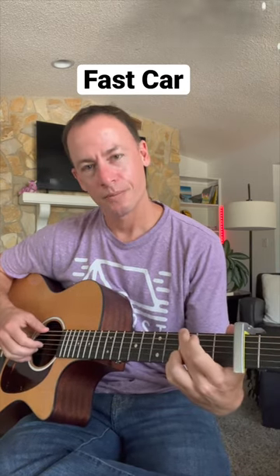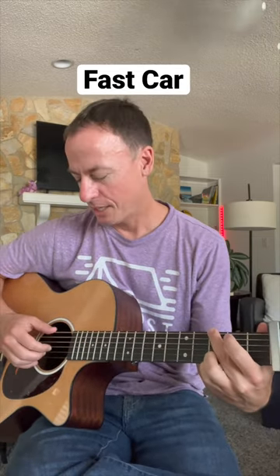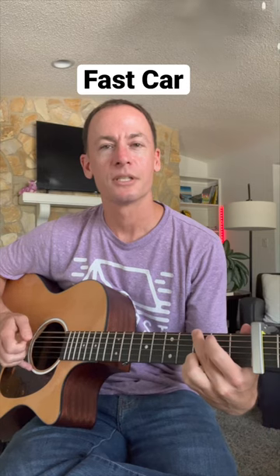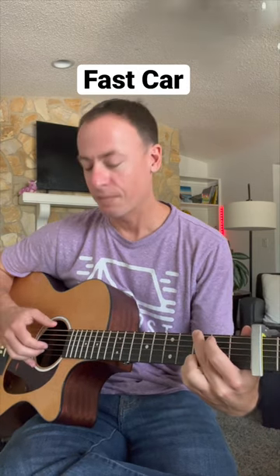Then I switch to a G chord and move the bass thumb up to the E string and keep the two other fingers on the same strings. Pinch that once, and then one each of the B and G.